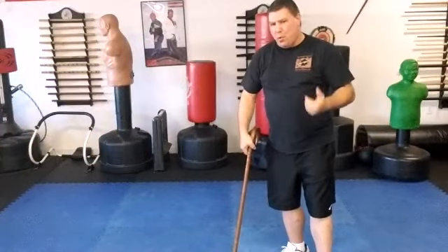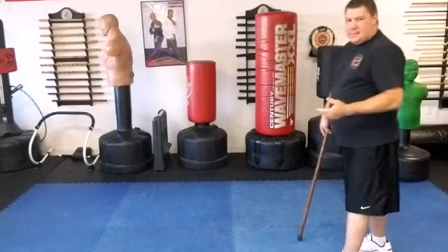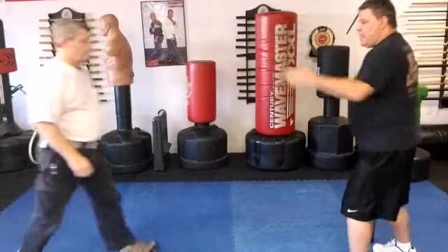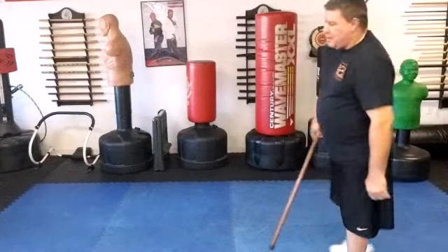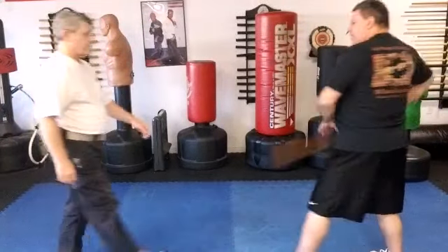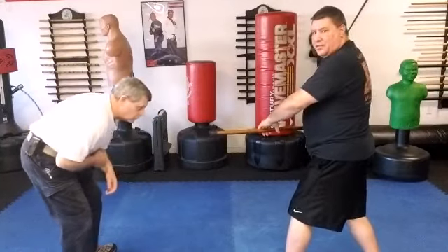Another way you can use your horn for a takedown — I'm going to go for the solar plexus on this one. As he starts to come in, I do a bandha strike to the solar plexus.